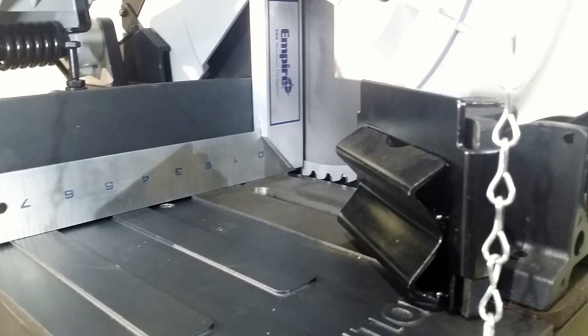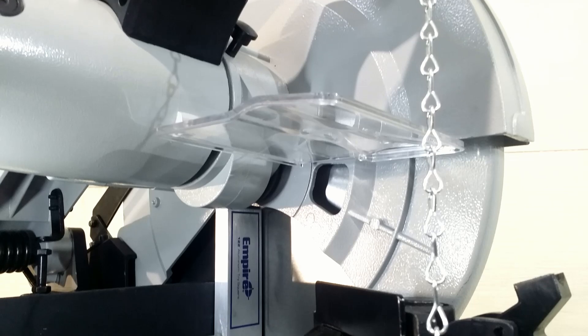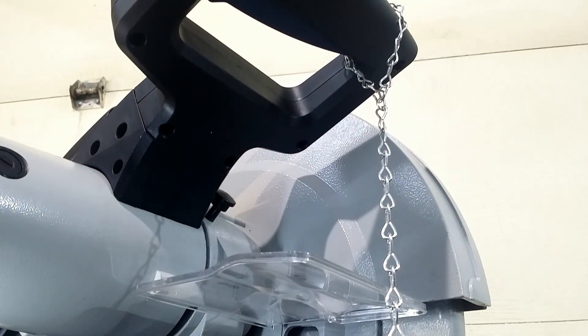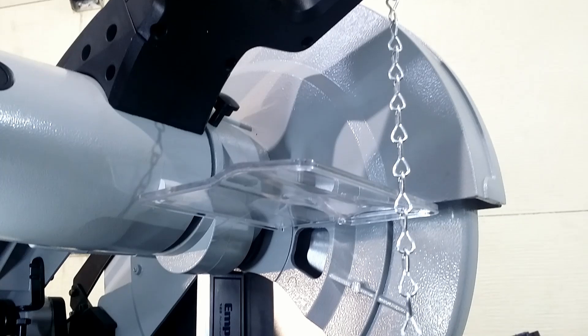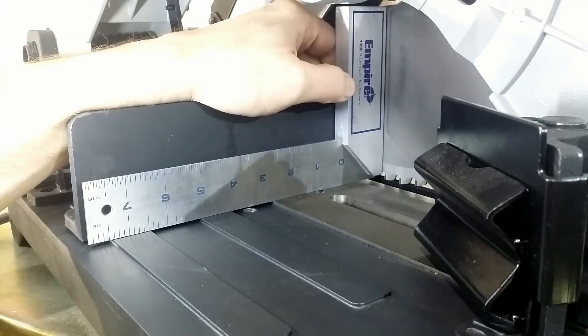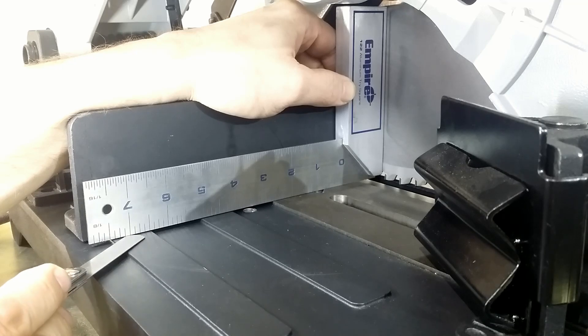Let's check if the blade is perpendicular to the base. I locked the saw into position using this chain — without it you must have three hands. Houston, we have a problem: the blade is not coming straight down. It will flex and cause vibrations when cutting.